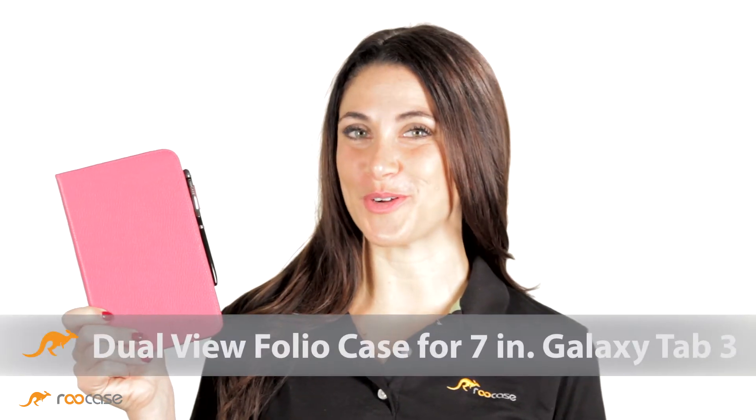Hi, I'm Jen for Rue Case. Let's take a look at the Dual View Folio Case for the 7-inch Galaxy Tab Pro.